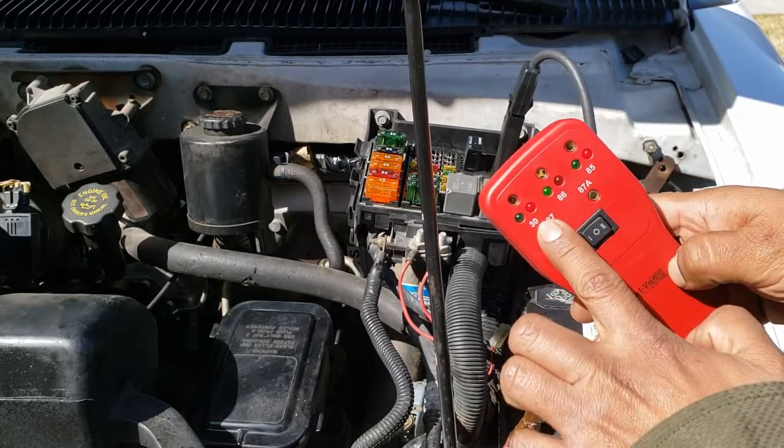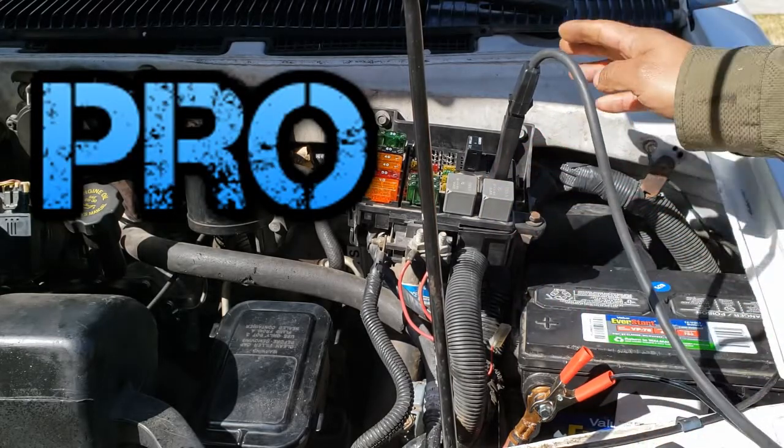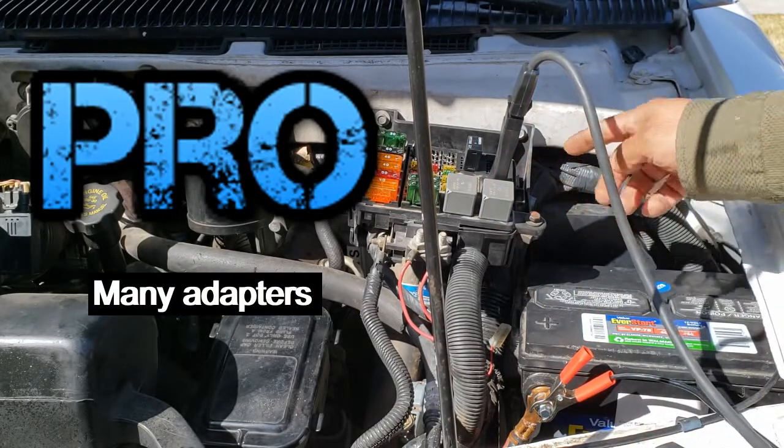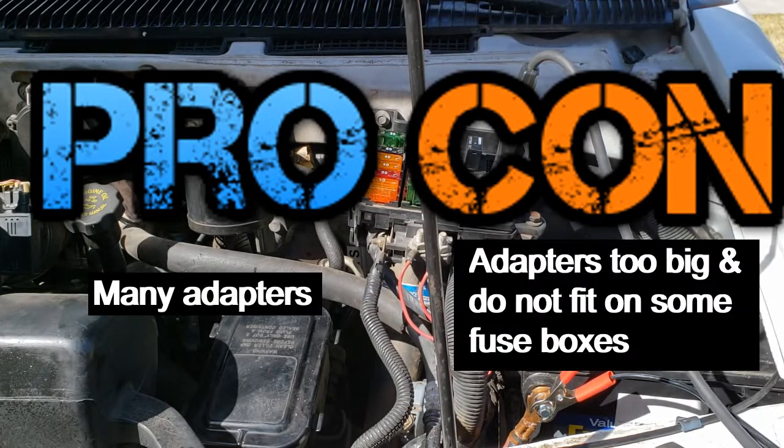Now I'll show you what these lights mean in a second. Pro: the kit comes with many adapters. Con: I have a 2002 Ford Mustang and it does not fit the fuse box — these are way too big.